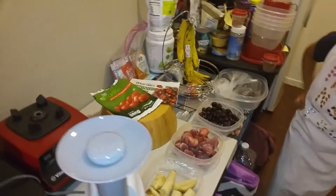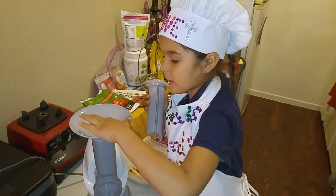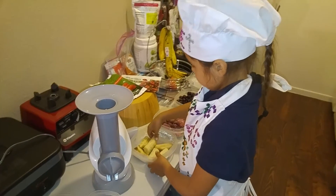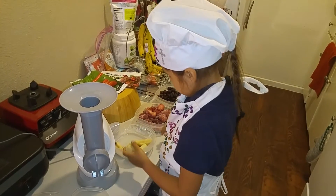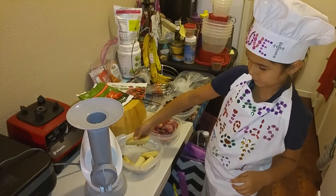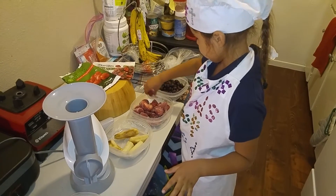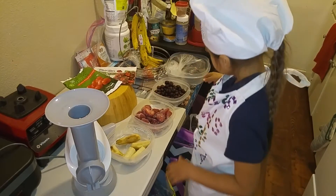So what do you have to do first? We got everything ready. Just put one banana, then some strawberries — about three strawberries — and then we'll put some black cherries. Good girl. That way we get a nice blend, right?